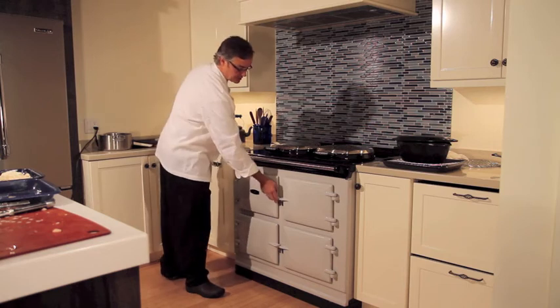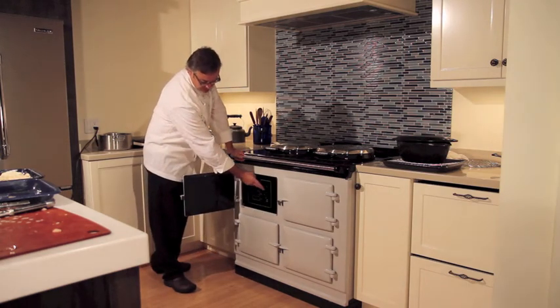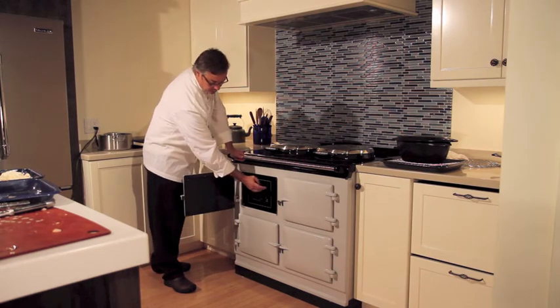Now, the ability to power this up — hence the term Total Control — is right here on the dial. Power up your oven, choose the burner, either one or both, as well as the ovens.